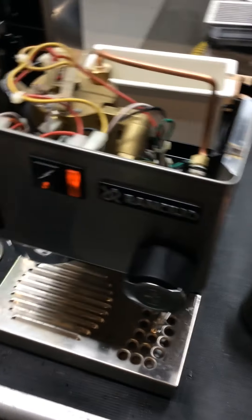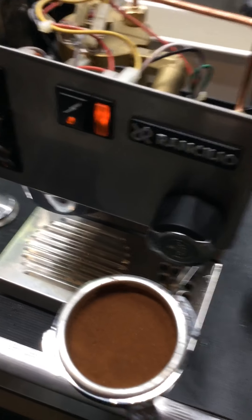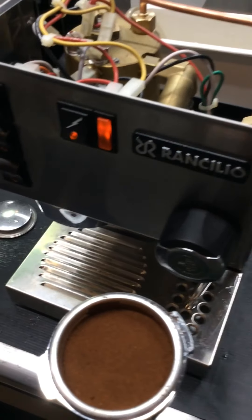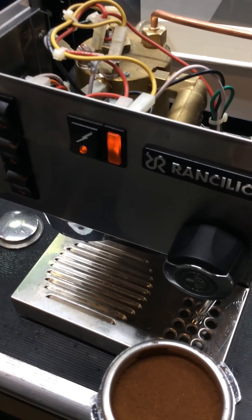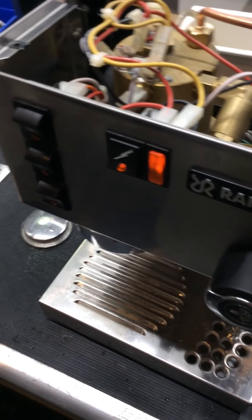The other important thing to know about this machine is that usually you need a better grinder. The Baratza models are usually good — most of them will work, though sometimes the lowest model doesn't do the best job.